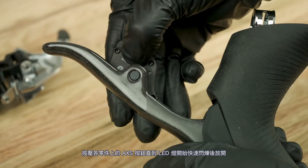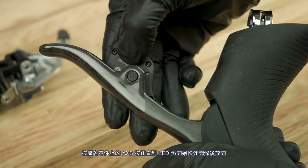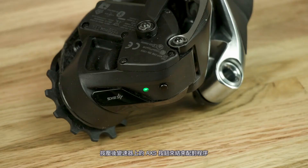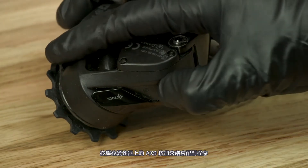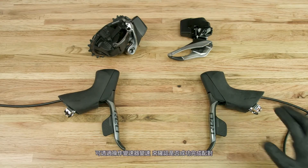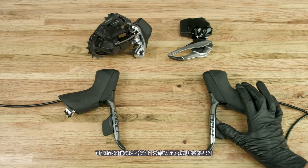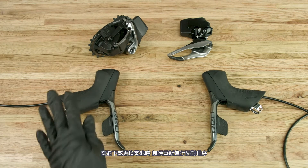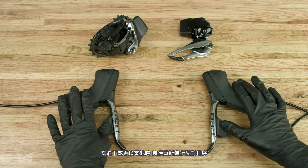Press the access button on each component until the LED blinks quickly, then release. Press and release the access button on the rear derailleur to end the pairing session. Check that the pairing was successful by shifting the derailleurs. The pairing process does not need to be repeated when the batteries are removed and/or replaced.